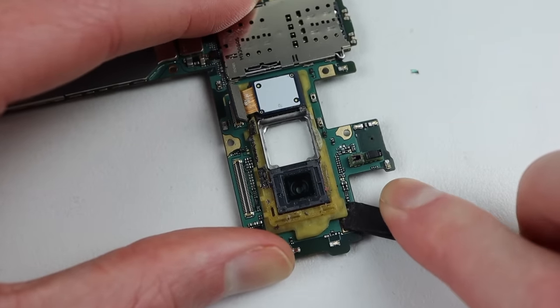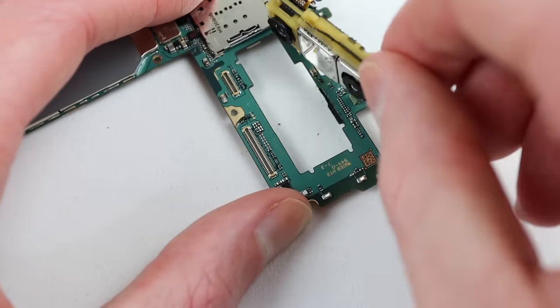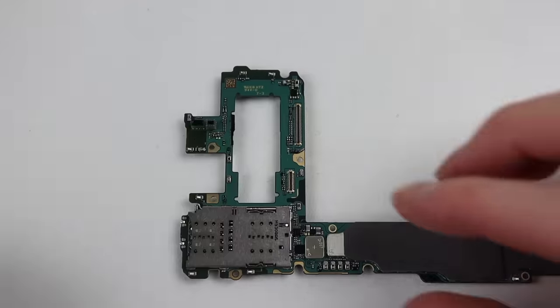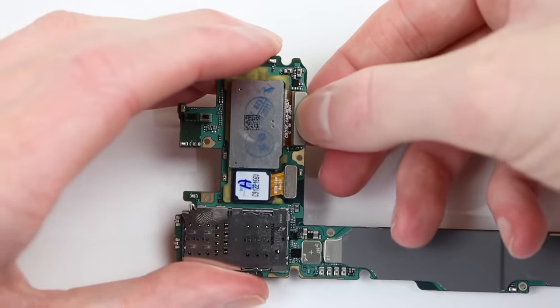All three cameras come as one assembled piece, so I'll disconnect the flex cables and remove the old camera module. With that out of the way, it's time to attach the new one. It is adhered down into place, so it will be secured well inside the phone. Pressing it down, I can connect the two flex cables to the motherboard.